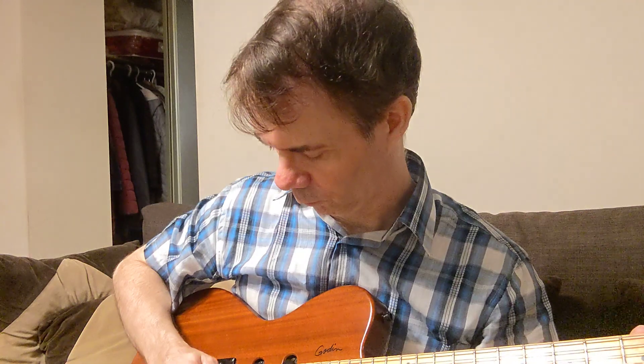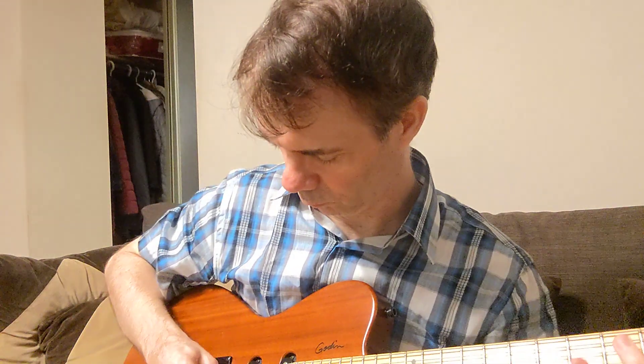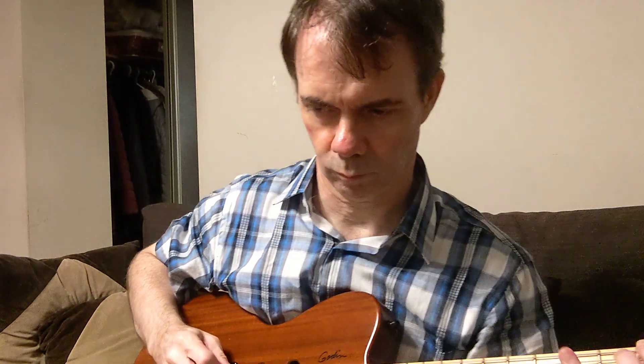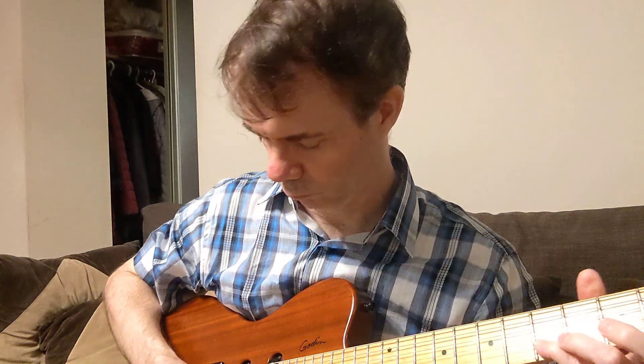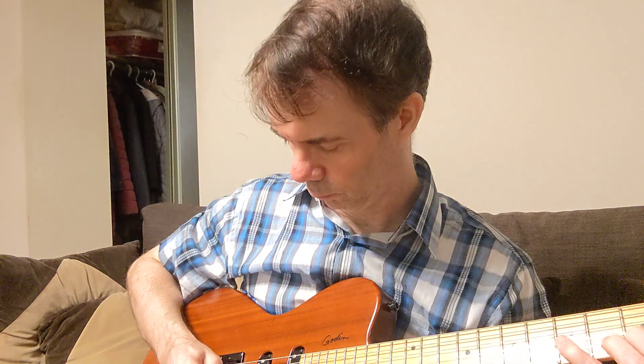Notes on electric — light picks. Celluloid. [plays] Gel. [plays] Nylon. [plays] Altex. [plays] Tortex.